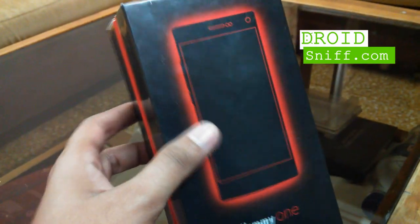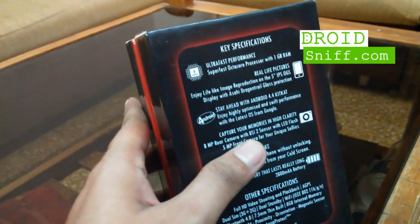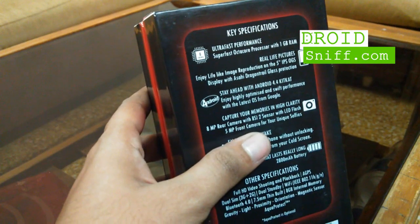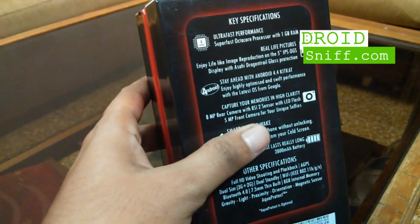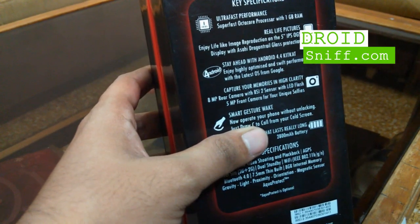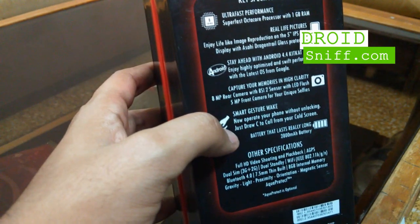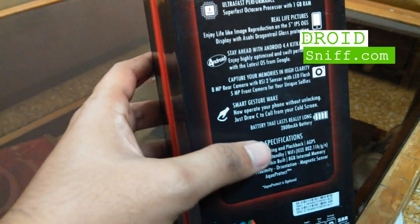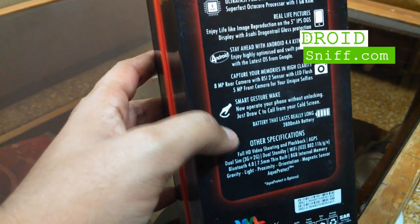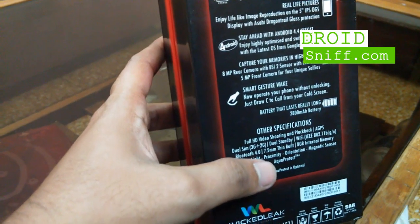This is the Wicked Leaks Whammy 1. It has recently been launched and the first lot has been sold out. It is an octa-core device with 1GB RAM, a 5-inch IPS OGS display, KitKat out of the box, an 8-megapixel camera with BSI 2 sensor for low-light photography, a 5-megapixel selfie cam, smart gesture support, and a huge 2800mAh battery. Wicked Leaks also offers Aqua Protect as an optional technology which can make the phone water resistant.